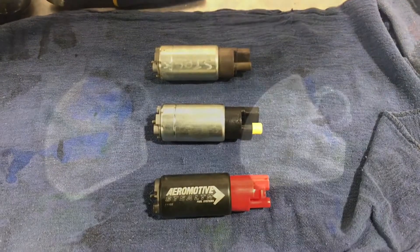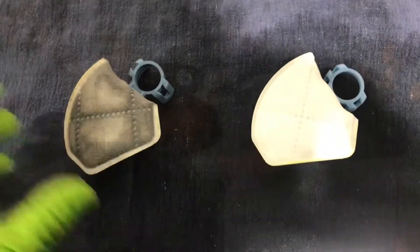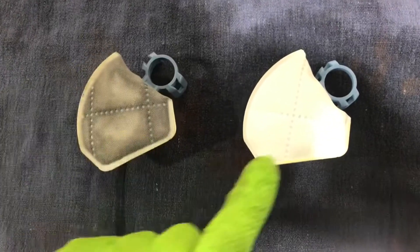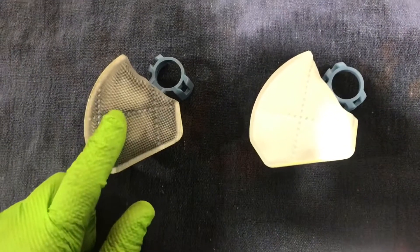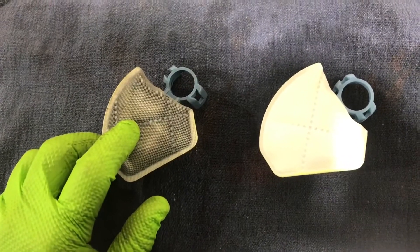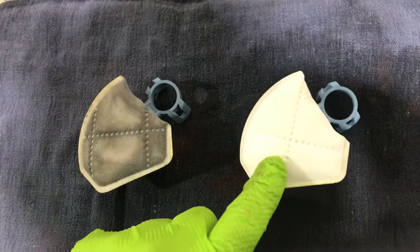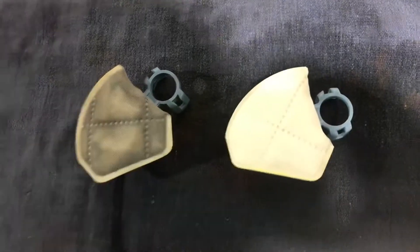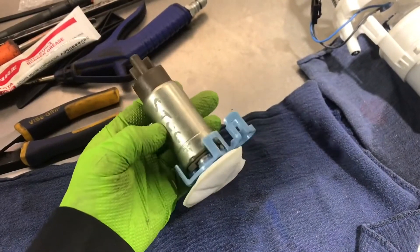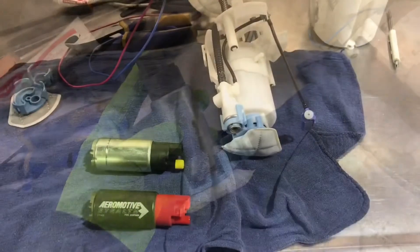In addition to testing the three different pumps, I also want to see if a brand new fuel filter makes a big difference compared to this used one, which has about 40,000 miles on it. This one is a brand new Denser unit. First one up is the stock fuel pump with a brand new filter.